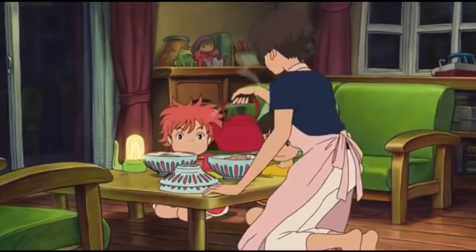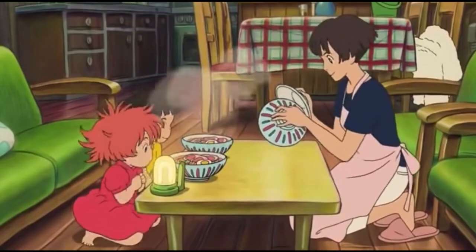Hey guys, it's Sylvia and welcome back to my channel. Ever watch Studio Ghibli films and wish you could eat all the delicious food? Well, today I'm going to teach you how to make the ramen from Gake no Ue no Ponyo, aka Ponyo on the Cliff.